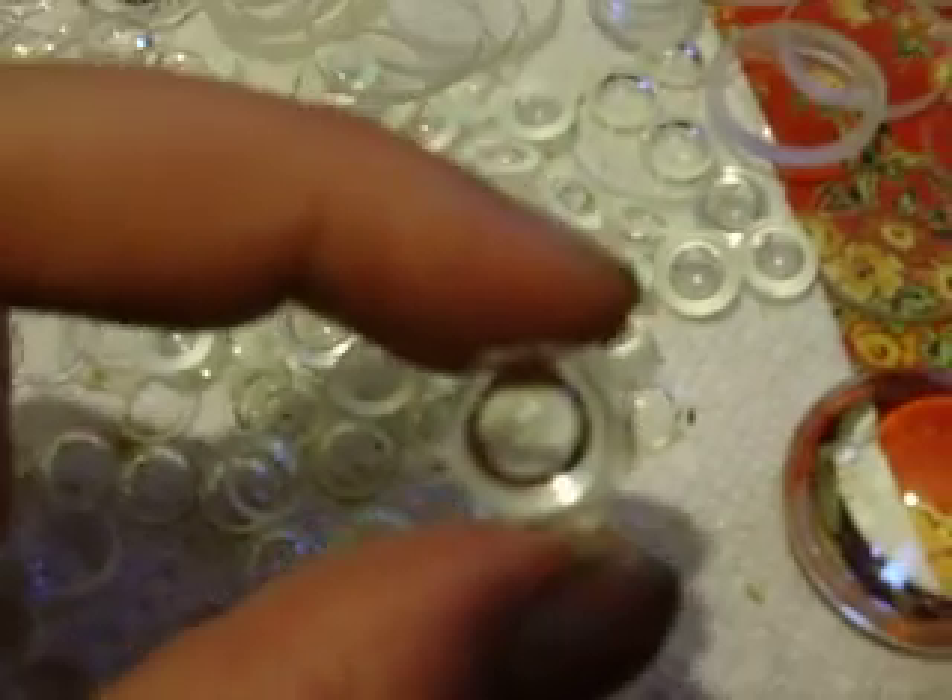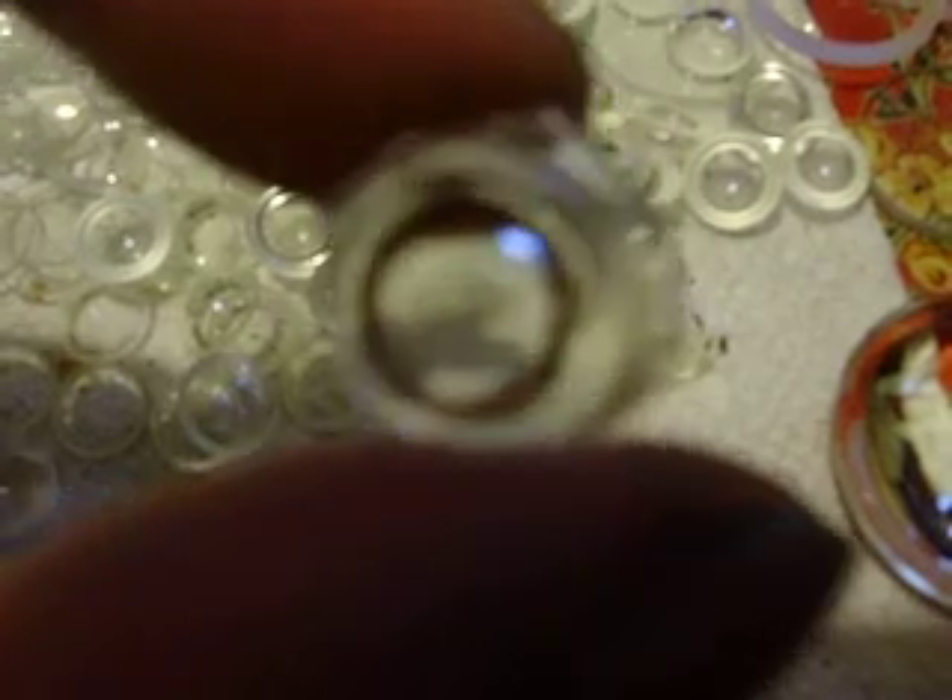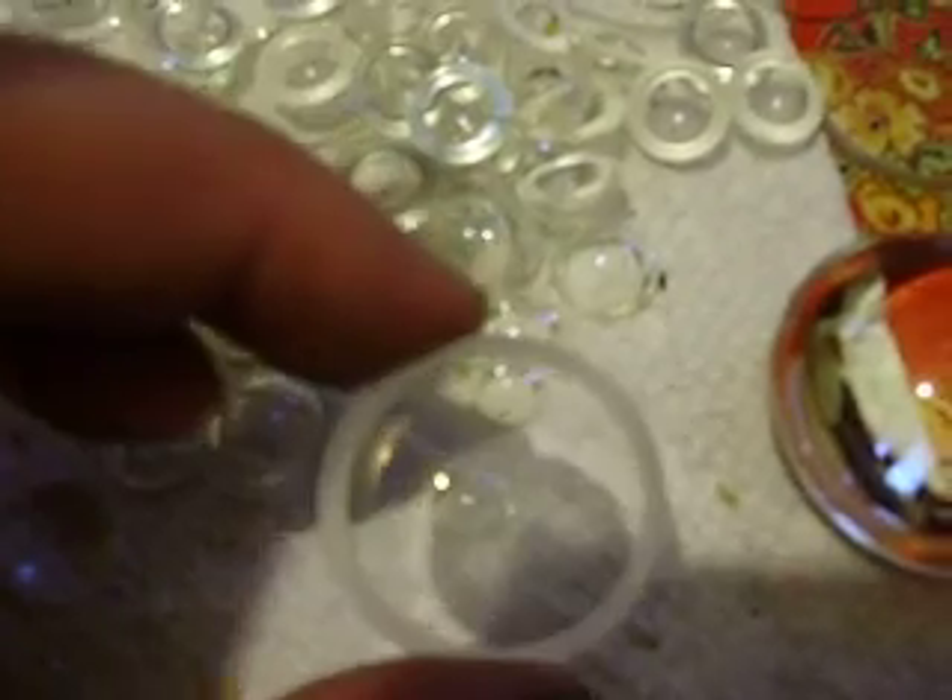Some very, very strong demagnifying lenses that are concave. And some nice circles which are powerful. Some nice bigger demagnifiers, and all sorts of other goodies.